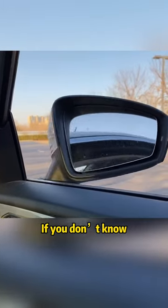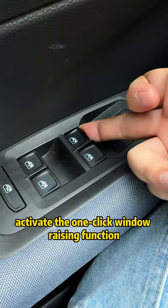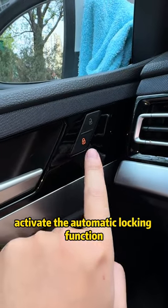Hidden features on cars — if you don't know, you bought your car for nothing. Pull the lift switch for 5 seconds to activate the one-click window-raising function. Long-press the lock button to activate the automatic locking function.